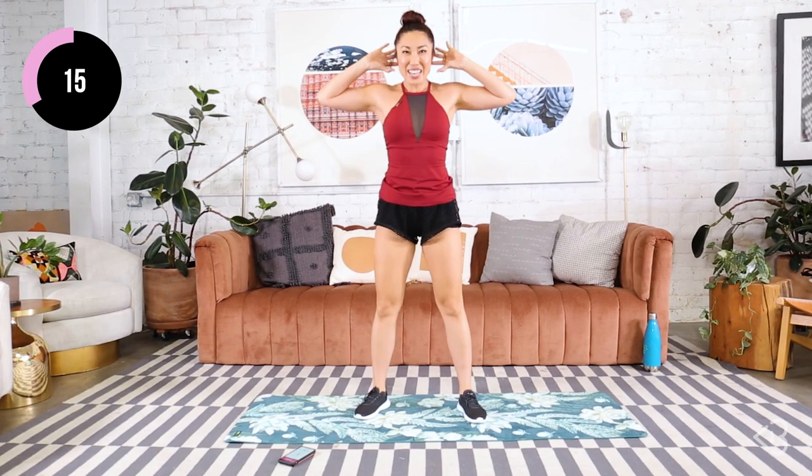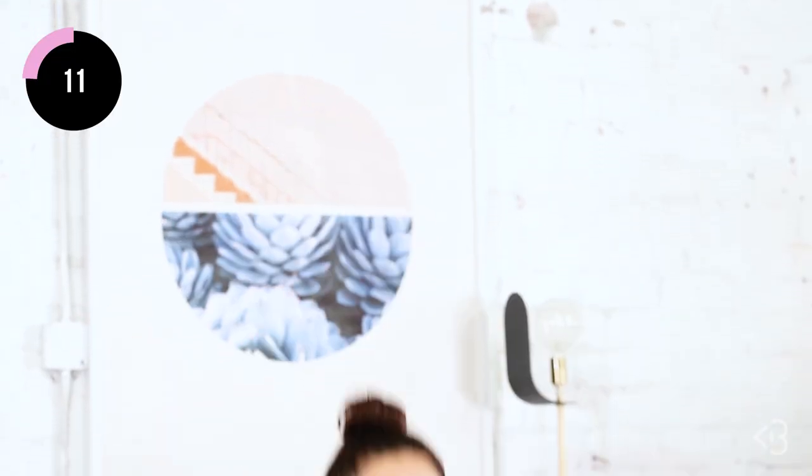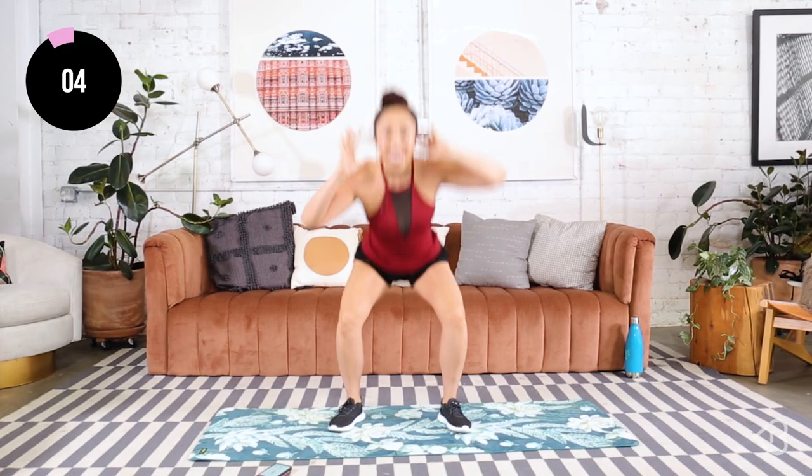I'm going to make that heart rate go a little bit faster. Down and up. You've got it — 10 seconds. Keep pushing, keep that chest open, let's go. One more.